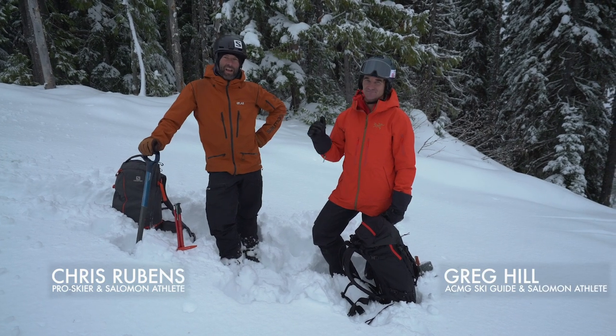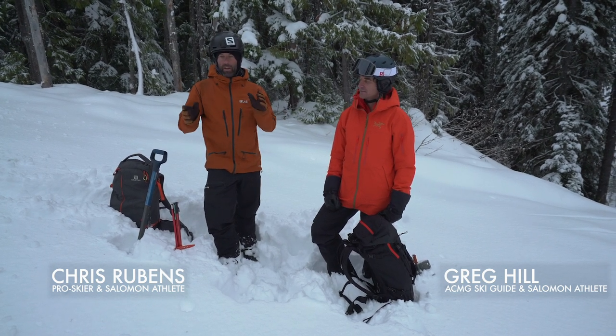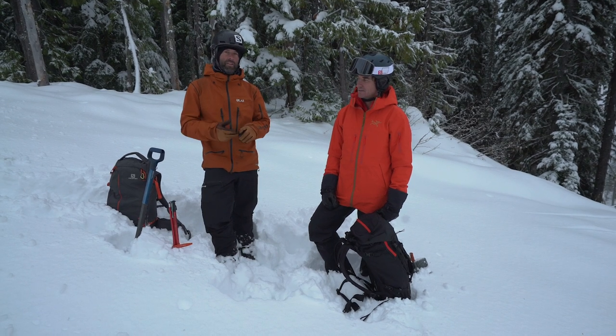Hey guys, Chris Rubens and Greg Hill here. We're going to go into an avalanche scenario, but before we get to that, we're going to talk a little bit about our avalanche tools — our beacon, our probe, and our shovel.